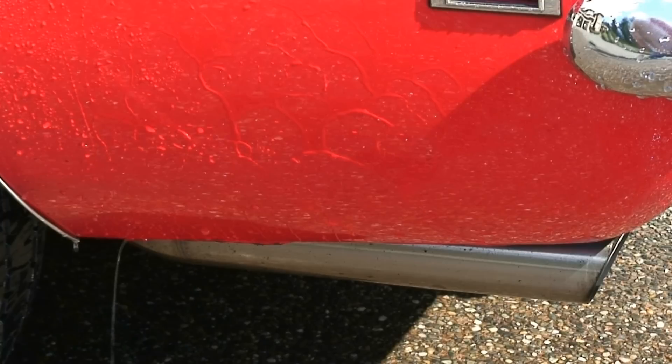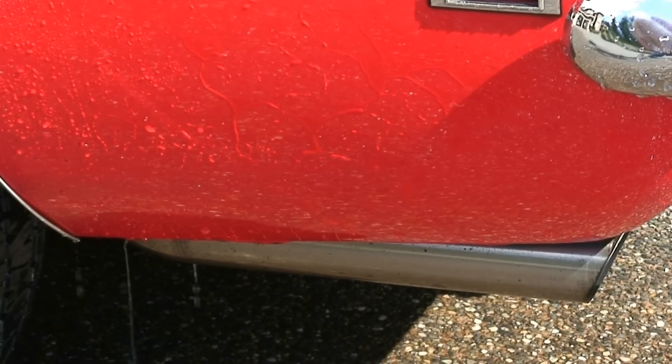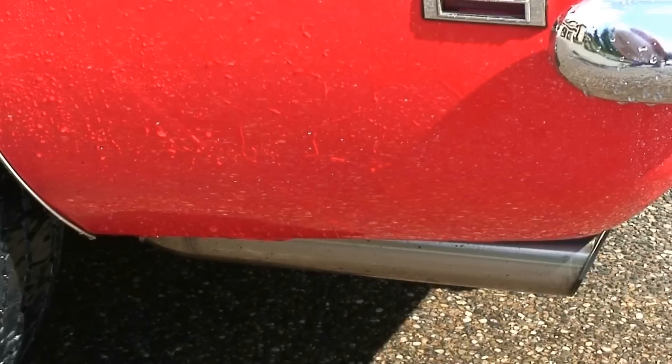I'm not going to get it all off because it just keeps coming back for some reason. But there you go, good as new.